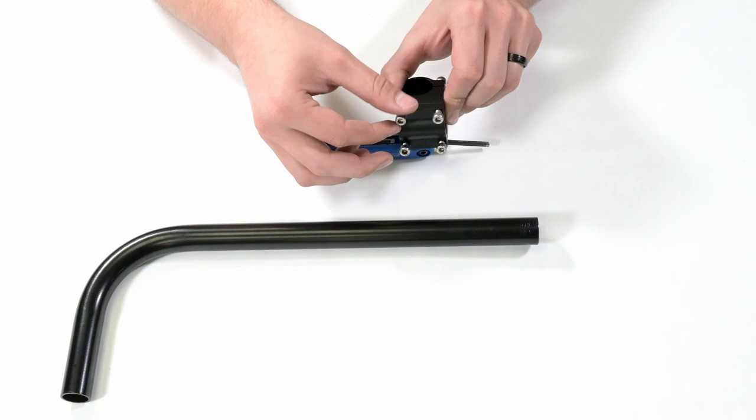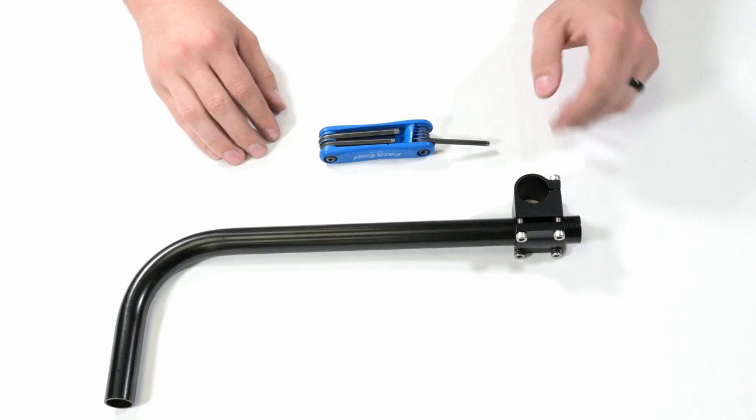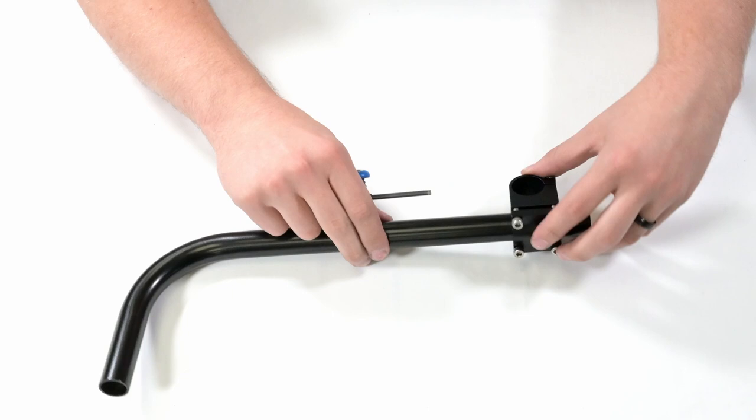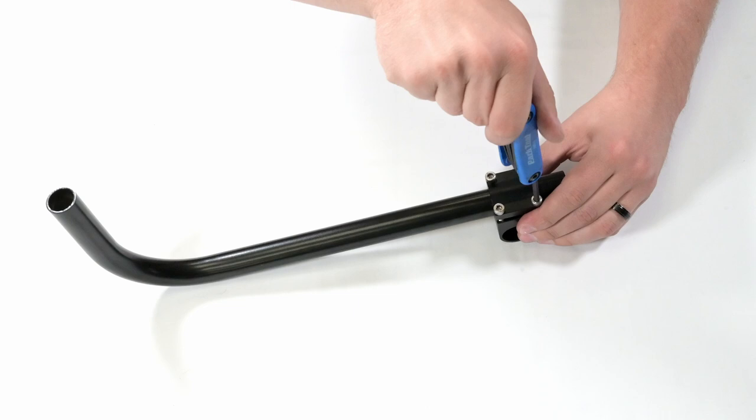To begin installation, loosen the clamps on the side with the four bolts in the kit and insert the bar to your desired length. Then tighten down the four bolts on that side. Slide the bar in so it has a little bit poking out on the other side. The bend in the bar should become parallel with the four-bolt side. This is a good time to decide what height of bar you will need, so you can adjust the height by pushing it in more.